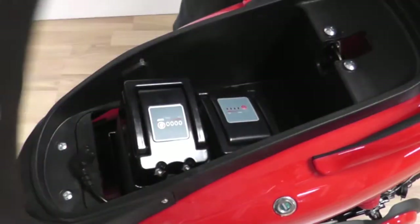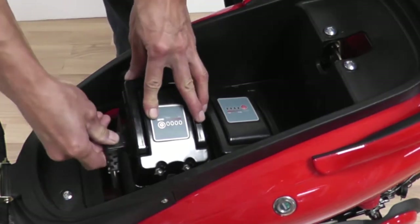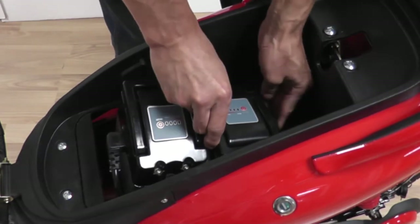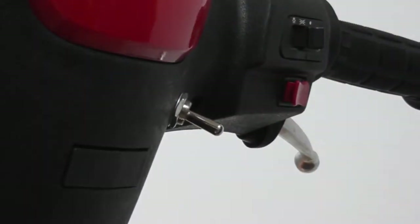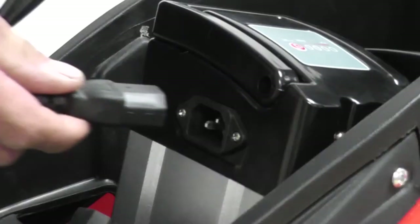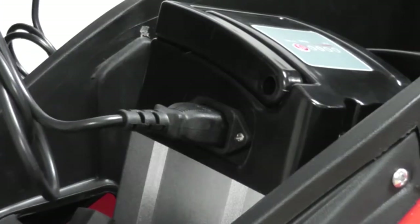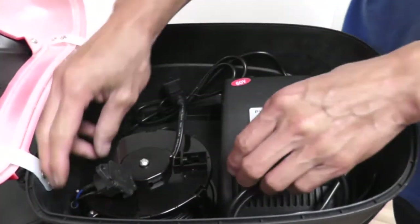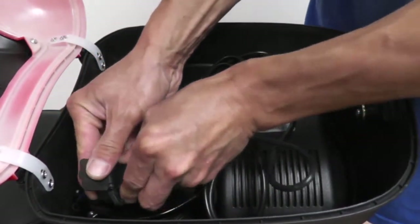Open the seat compartment and lift the bike seat to reveal the two batteries. Plug both cords to the battery ports. You can check the battery life of each battery by holding down the power button. Once one battery is depleted, you can choose to switch to the other battery by flicking the switch near the dashboard. To charge both batteries, plug the two chargers into the battery ports. To charge a single battery, open the carrying case to reveal the extension cord. Plug the female end of the charger to the wiring harness and the male end to the extension cord.